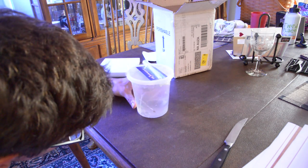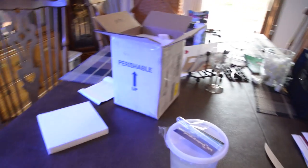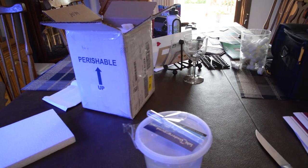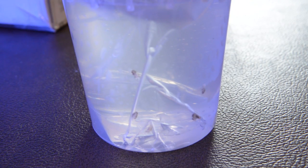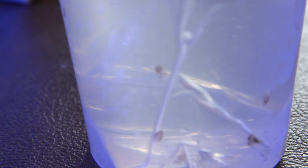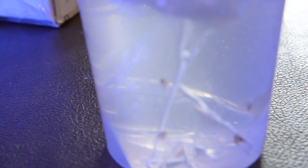They're pretty — they're actually kind of cool looking. I'm going to see if I can show you guys what's up here. They're pretty tiny but I think they'll do the trick for me.